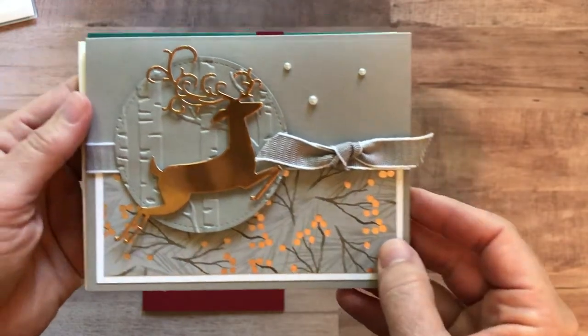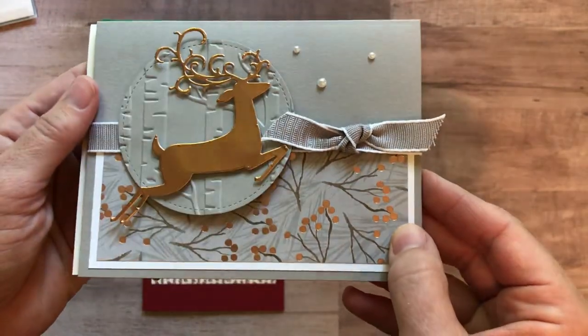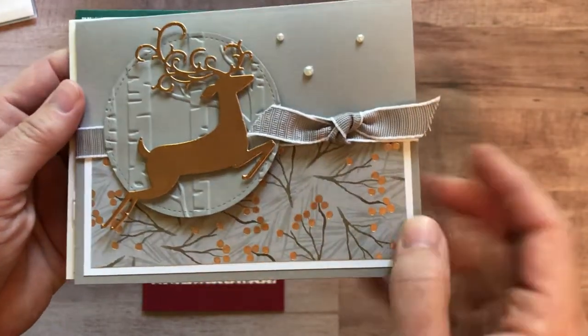Here's card number two. Isn't that awesome? That leaping reindeer and the copper foil is beautiful, and then the copper foil detail on that card.